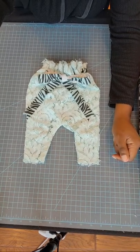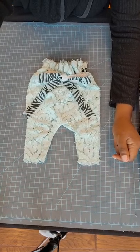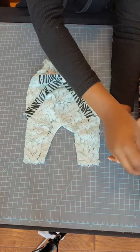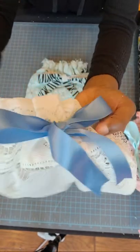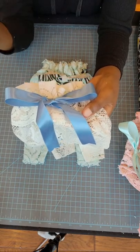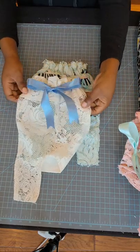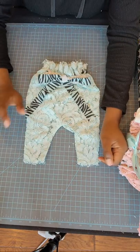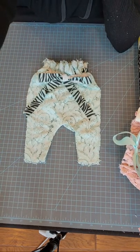Someone asked: did you make a casing for the ribbon? No, no casing - I just went through the holes. Is there a particular kind of lace that works better? I love using lace that has larger holes where the ribbon goes in and out easily. I also prefer stretch lace over regular lace, but both work. If you can't find stretch lace at a good price, get the regular lace - the non-stretch lace is cheaper than the stretch lace.